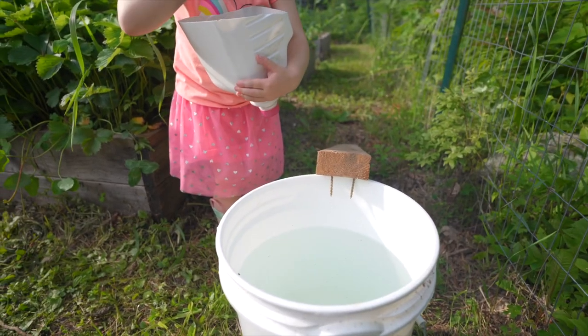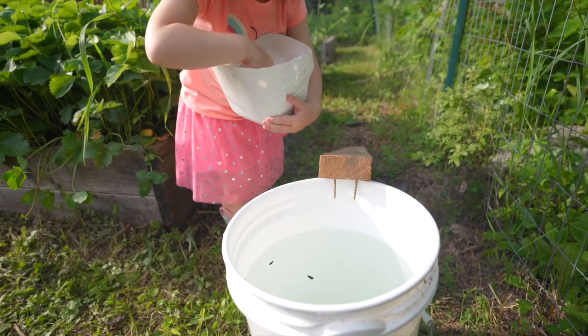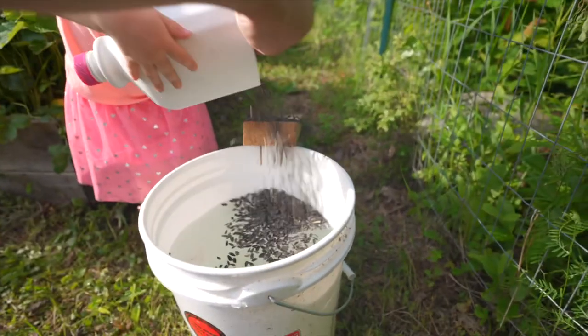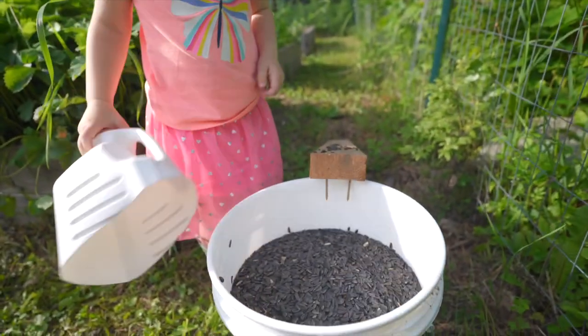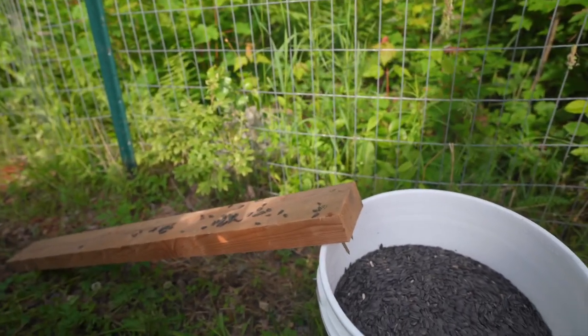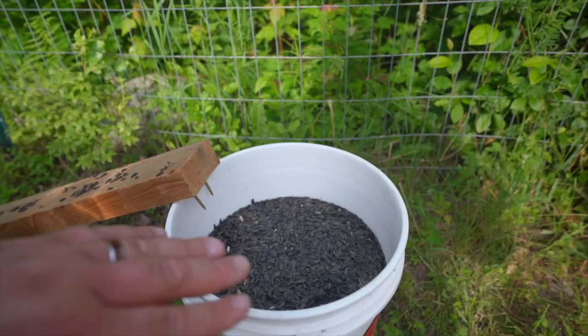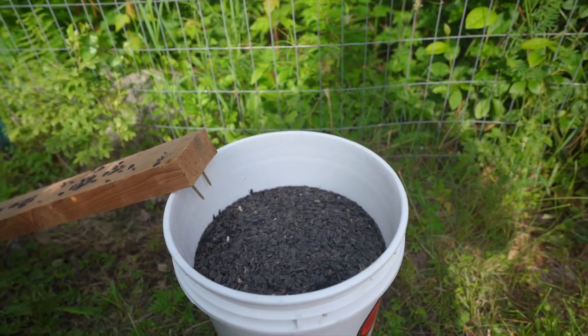That's maybe a little high, but it's okay. Emma actually did it perfectly — this is exactly what you want. You want your bucket three-quarters full. You want a skim of black oil sunflower seeds floating on top, because that's what chipmunks love best. And then you want some on your plank.